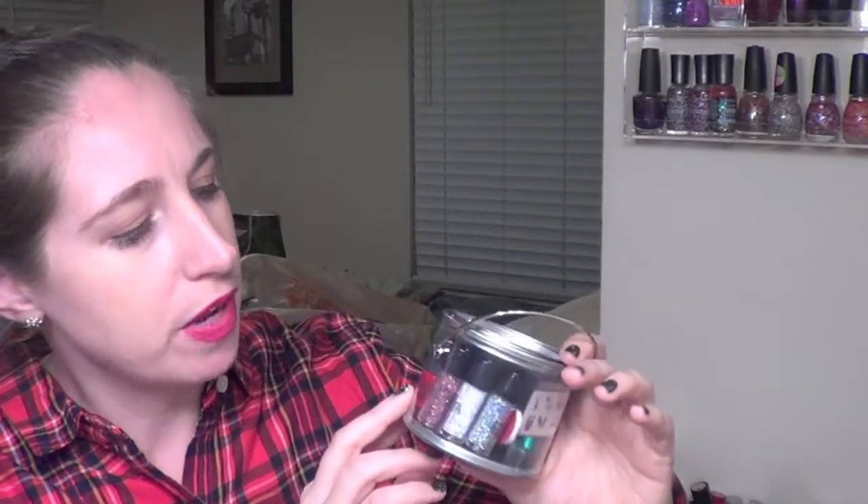But this one they actually give you five polishes and three glitters, which is something unique — I'll show you that. This runs about $14 and again you can get this at Ulta online or in the store.